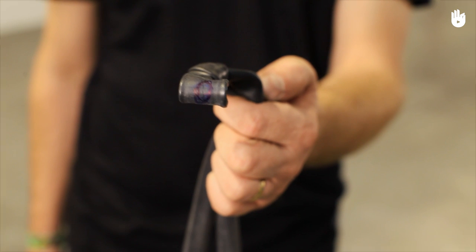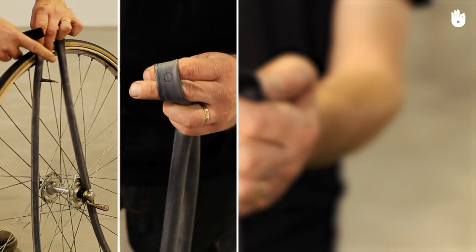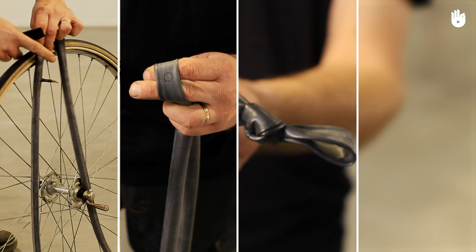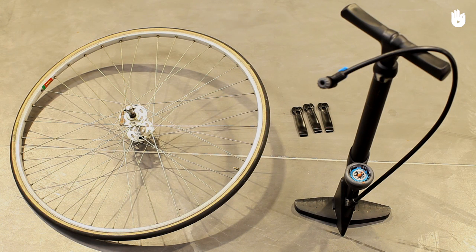The key steps are removing the inner tube, locating the puncture, tying the knot, and replacing the inner tube. You will need a pump. Some tire levers are also recommended.